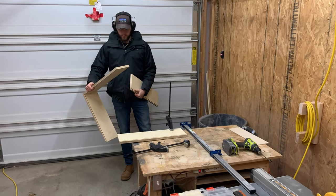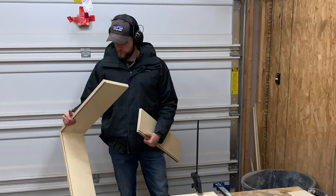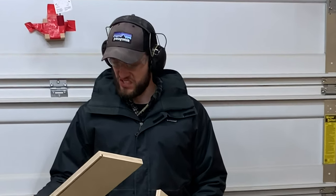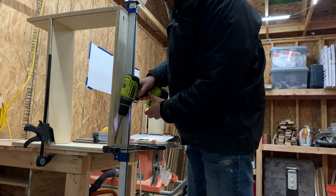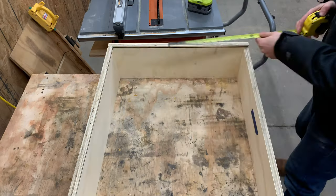And although we made plans for these drawers, that doesn't stop us from getting confused from time to time. After figuring out where we were, we assembled the rest of the drawer by clamping the pieces together and attaching them with pocket hole screws. You could use glue if you wanted to, but it's really not necessary.